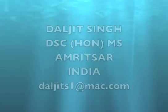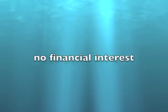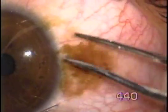Erasing a conjunctival nevus with fugoblade. This is a young patient, 15 years of age, who has an ugly looking nevus.